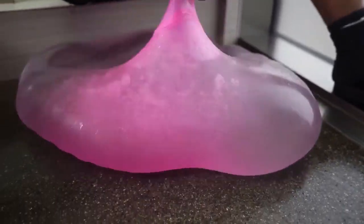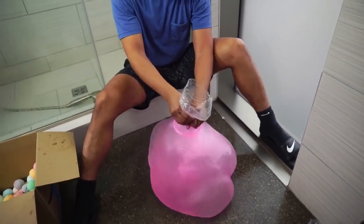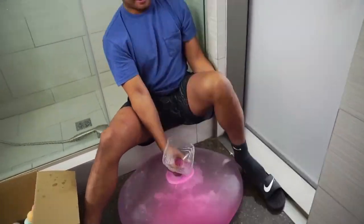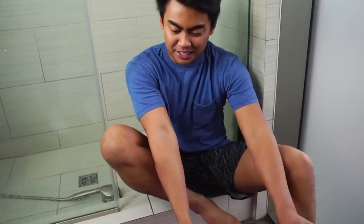Look at the way it moves, very fluid, very solid, look at that. Alright, let me take off my socks, because nothing in this world sucks more than wet socks, so let's take off my socks!